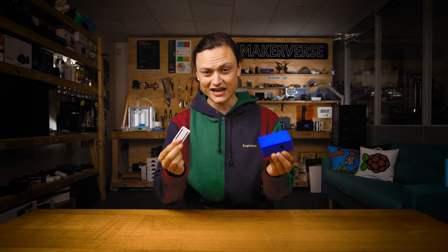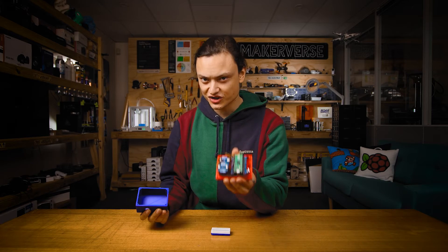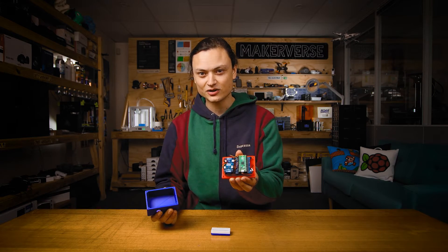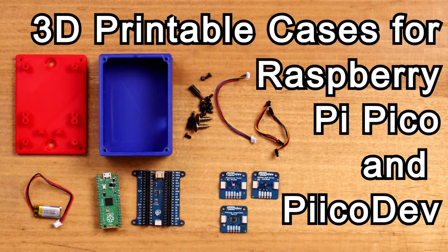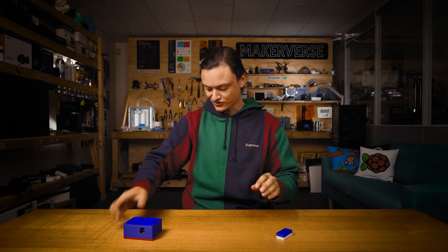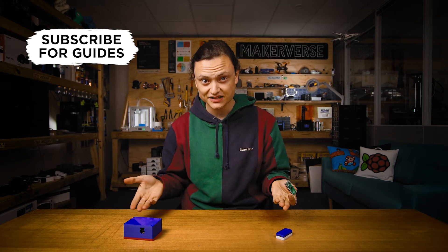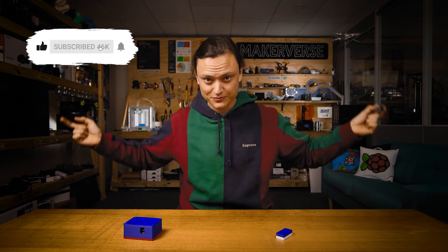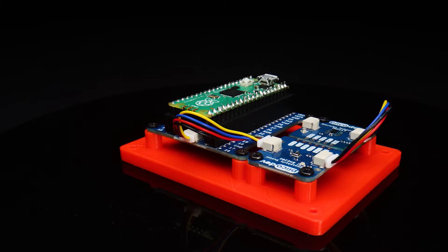Hey gang, Tim here at Core Electronics and I have been a busy bee. For you today we have two 3D printable cases for Pico: a prototyping case which can be used in tandem with our Pico dev ecosystem, and Pico Armor. These cases are for those who have just got their hands on the shiny new Raspberry Pi Pico and want a 3D printed case for it. Links to the files are in the description below. Let's start off with this prototyping case.